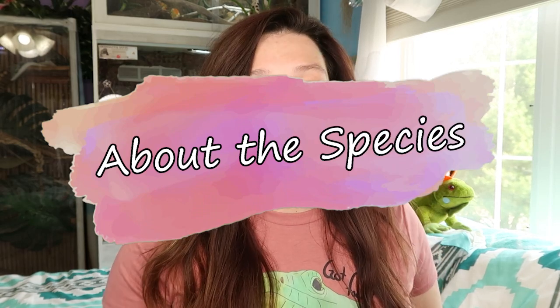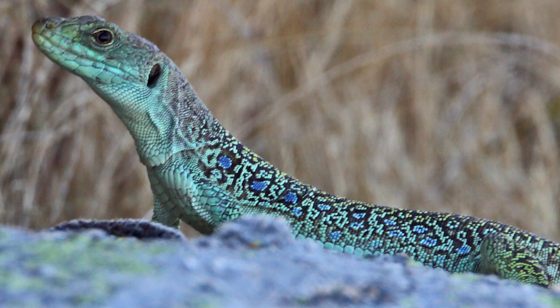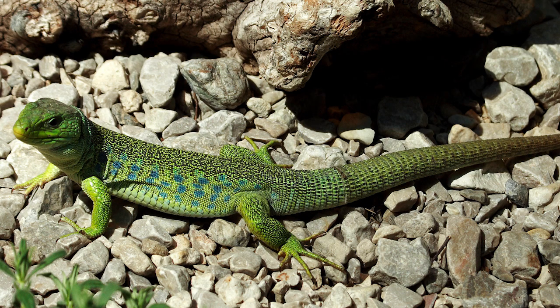I like to start every care guide with background information on the species, because understanding where they come from helps with their care. The jeweled lacerta is also known as the ocellated lizard. They are a diurnal lizard — active during the day, sleeping at night. They're from Europe: Portugal, Spain, parts of France and Italy. They have a variety of habitats including shrubby areas, woodlands, rocky areas, vineyards, meadows, and olive groves — not super tropical.